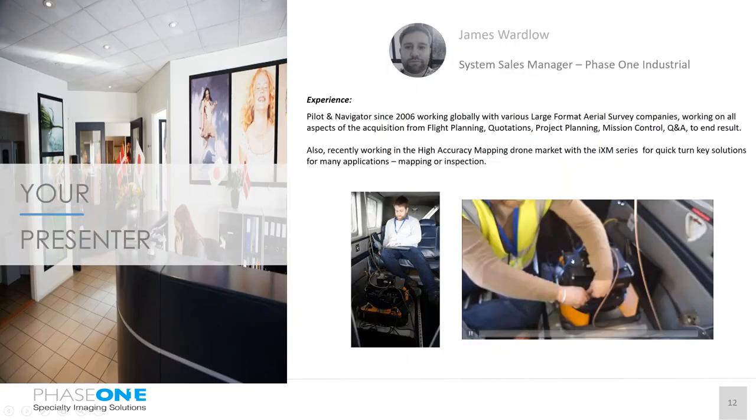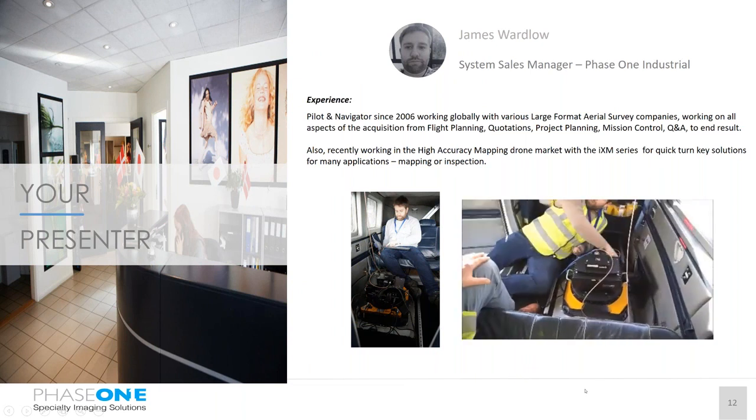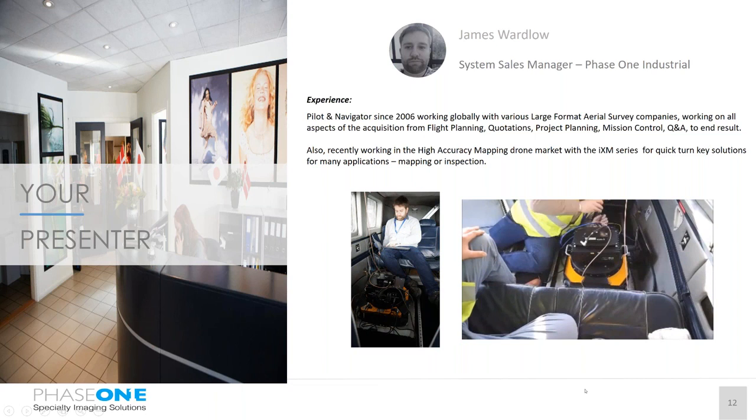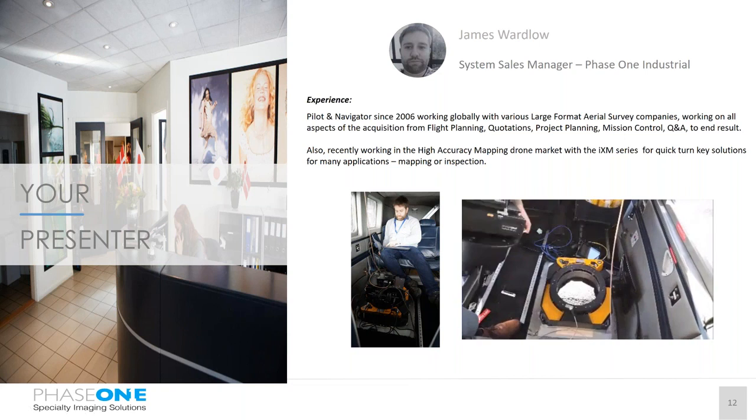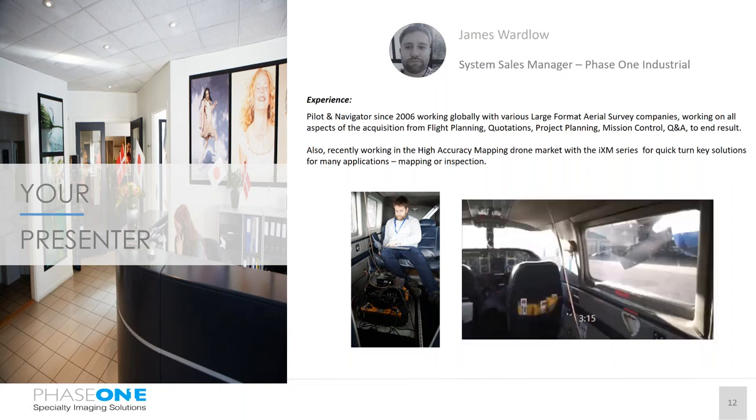I'm now going to pass you on to James Wardlow, our System Sales Manager for Phase One Industrial. He's been a pilot navigator since 2006 and has a large amount of experience working globally with various large former aerial survey companies — covering all aspects of acquisition from flight planning, quotations, project and mission controls, and QA. He also works on our high accuracy mapping for drones with the IXM. As you can see on the video, we use him as a model to time how quickly he can take the PAS system out of the camera and back — his current time is three minutes and fifteen seconds.